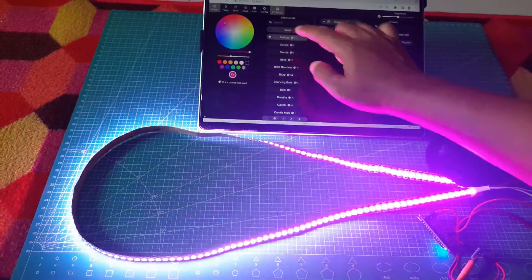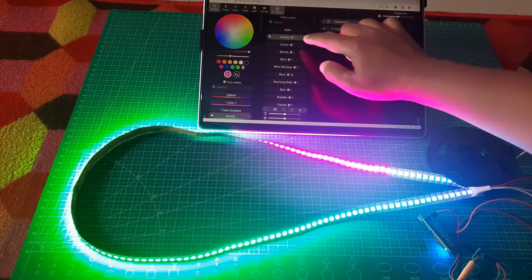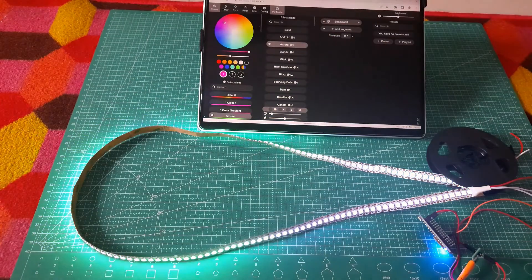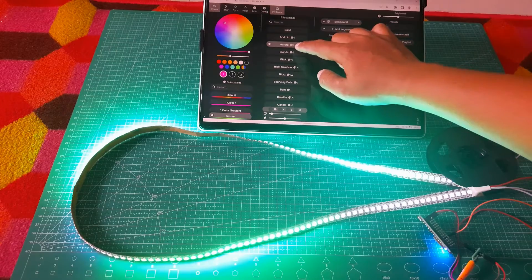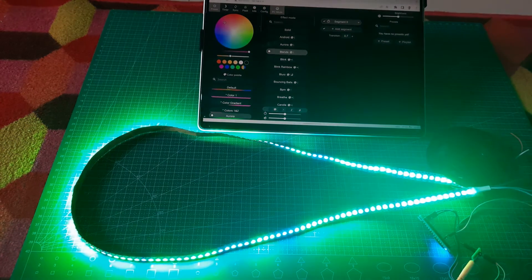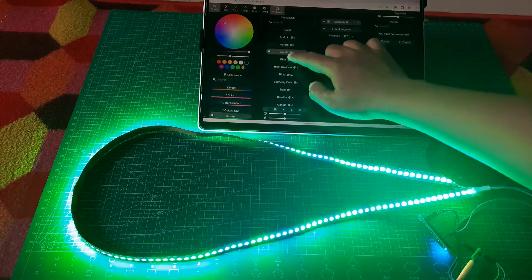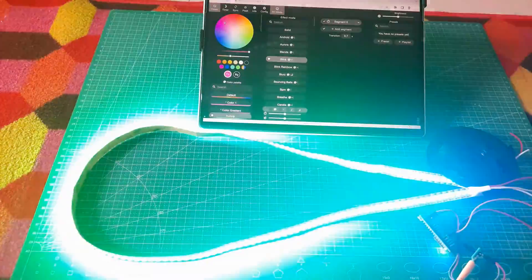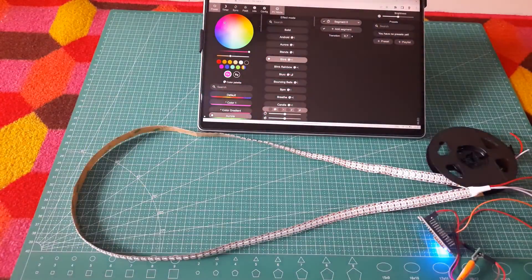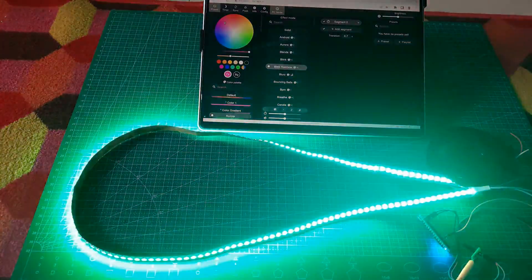To start controlling the LED strip, open the WLED user interface page in your browser using the ESP's IP address. From there, we can select different effect modes, choose colors, and use the color palette available on the left to customize the lighting according to our preferences. Let's explore and try out the various effect modes available on WLED to create dynamic and captivating lighting effects. Enjoy experimenting with the different modes to enhance your LED strip's visual appeal.